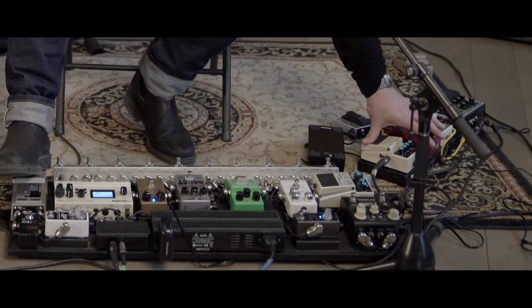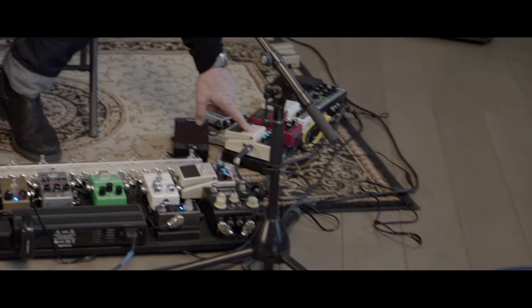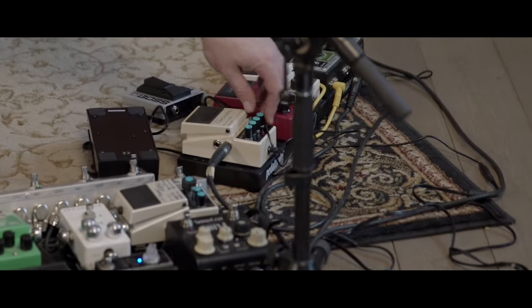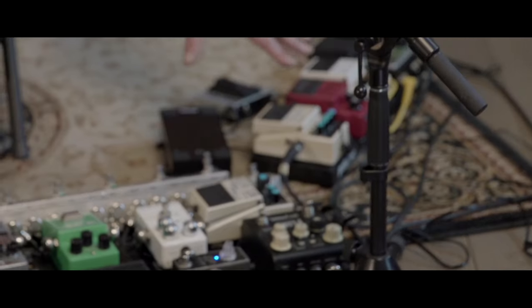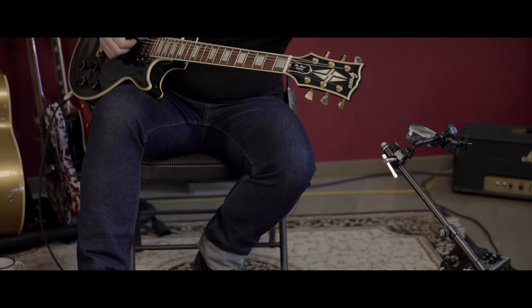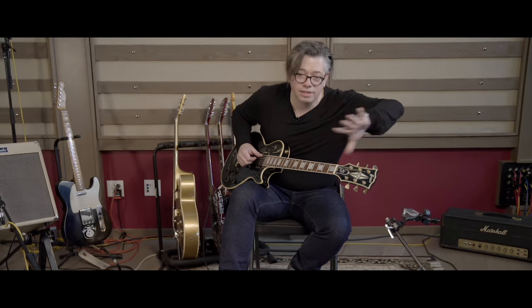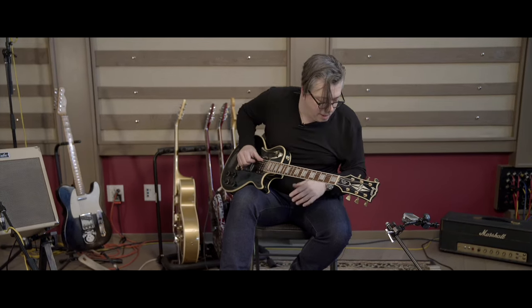The unique thing about the DD3 is that old hold effect. There are other pedals that kind of do that, but this keeps the transient. There's another pedal I've used before where it just takes the body of the note and rolls off the front and back end of the sound, and it just sort of sounds like a drone, which is cool. But it's neat to have something that preserves that transient.